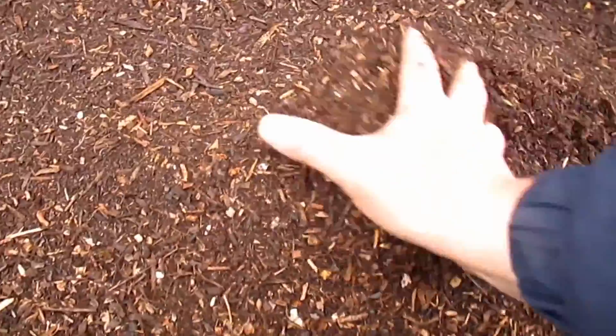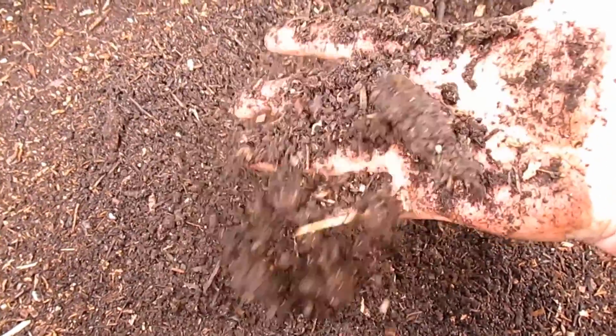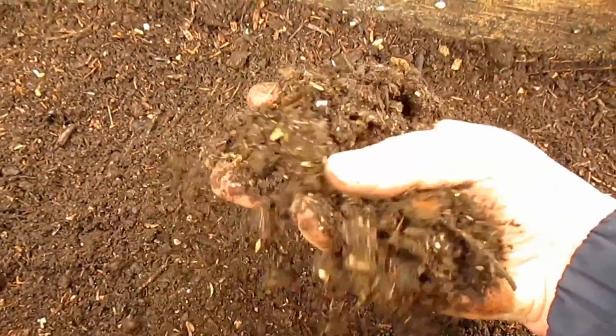And as you can see here, this is what is typically left behind after a couple of shovelfuls — nice, good, fluffy organic soil, ready to amend the native soil here.